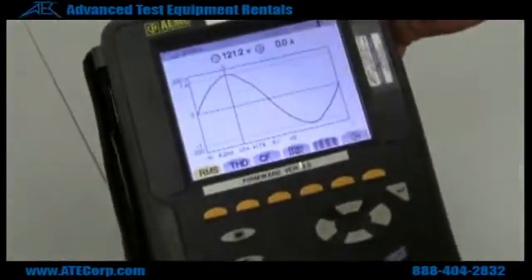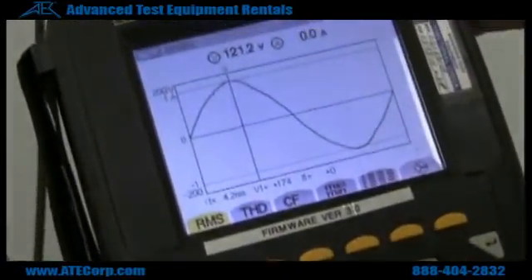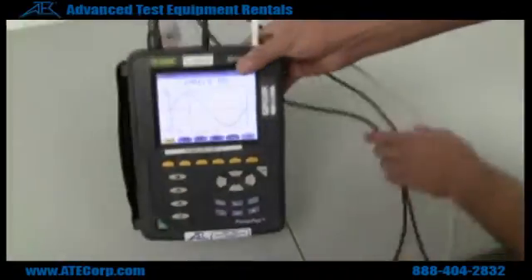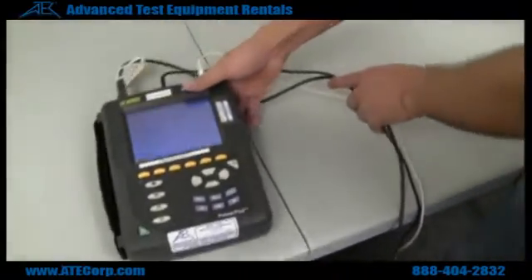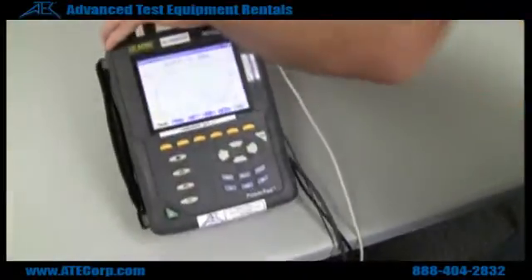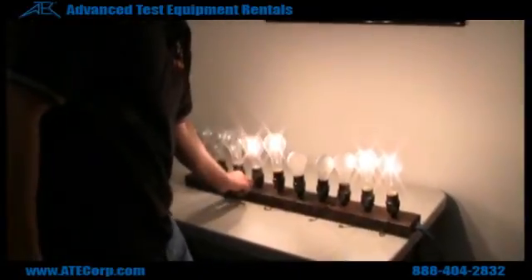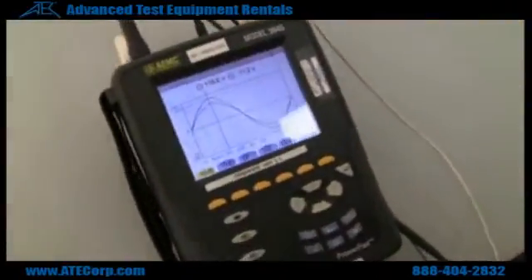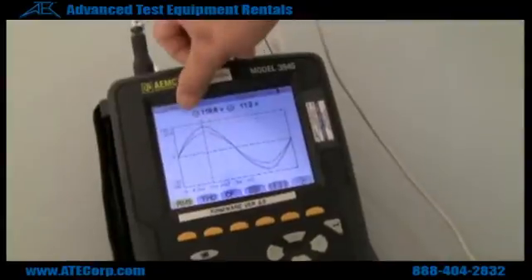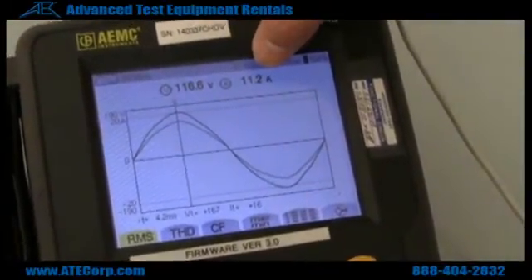I'll hit my waveform button so I can see what I'm doing. Here, this is the voltage that is coming out of the wall — 120 volts. I'm going to apply a load right now; you should be able to see your current come up. Now that the load is powered on, you can see my voltage coming out of the wall and how much current I'm drawing out of it.